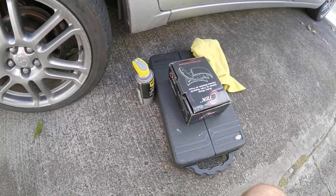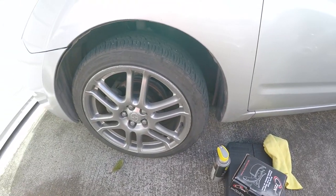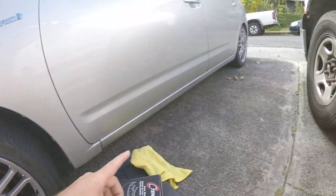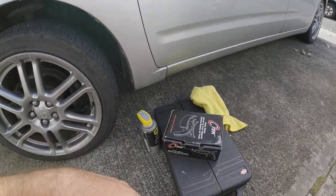Hey guys, welcome back to another video. Today we're going to be changing the brakes on the second generation Toyota Prius. It's pretty much the same for all the generations. We've got disc brakes up front and drum brakes in the back. I've never changed drum brakes before, so it's going to be a new experience for me.